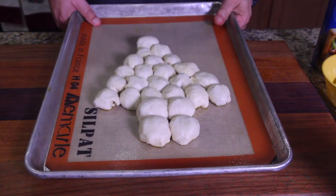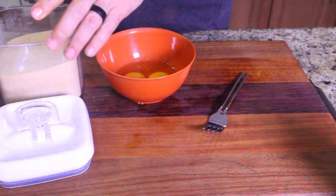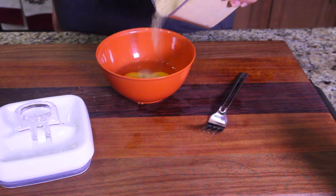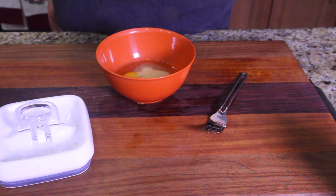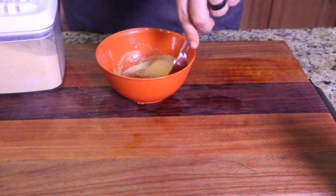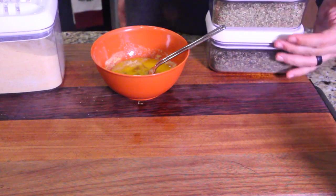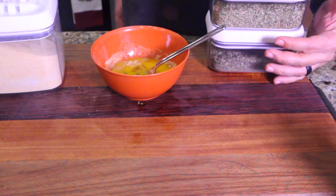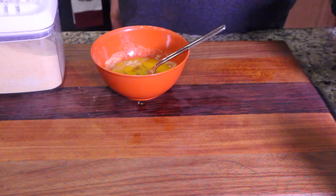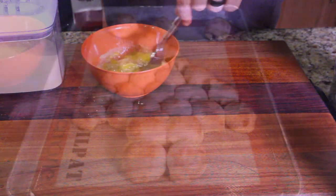We've got two eggs in here for the egg wash. Throw in a little bit of garlic with the eggs. We're going to brush it on after baking and use Italian seasonings like oregano and basil. I don't have the tri-blend already put together so I'm adding them myself — you could also put rosemary or thyme, pretty much anything. Got my seasoning and my egg wash ready.